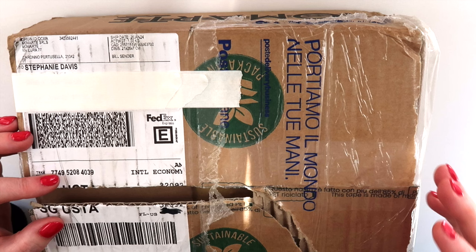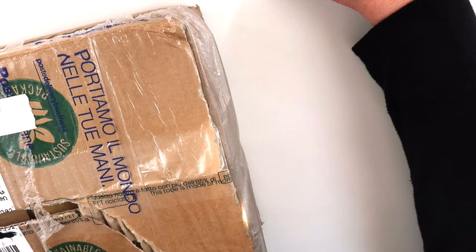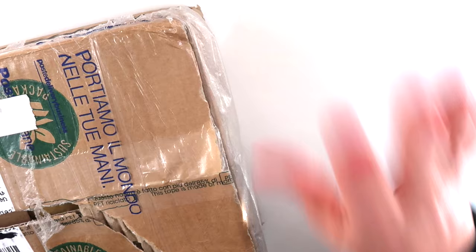Mamarte is an art supply store in Italy, and I found them when I did a Google search for the beautiful vintage palette from Schmincke, because I very much love collecting Schmincke palettes when I can find a really good price on them — and I found that at Mamarte.